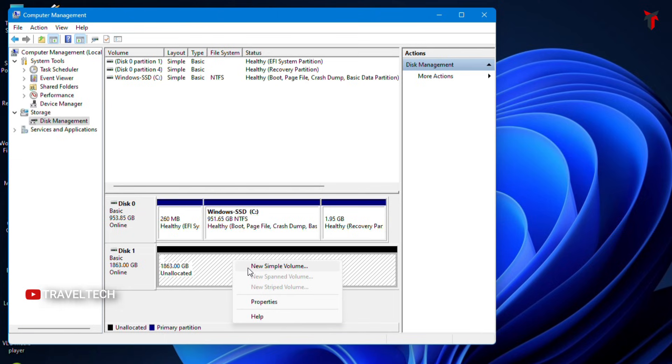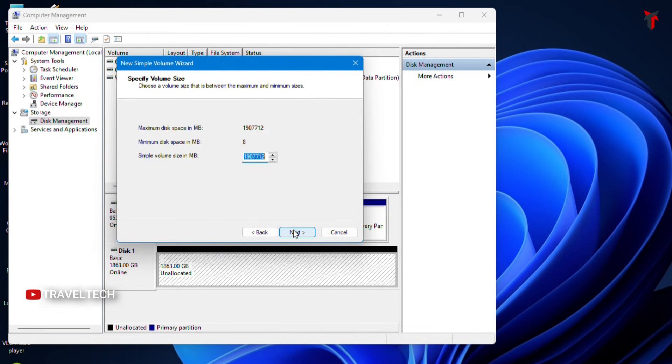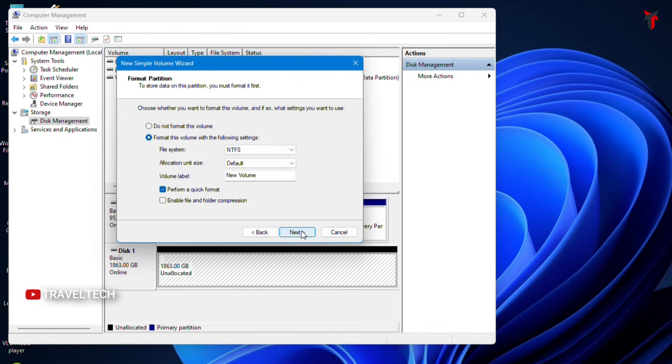Right-click the unallocated space and click New Simple Volume. A wizard opens — click Next. Select the volume size; if you don't want a partition, leave it as-is and click Next. Assign a drive letter using the dropdown, then click Next. In the format window, set the file system to NTFS, allocation unit size to Default, and set a volume label — I used 'Data'. Make sure Perform a Quick Format is selected, then click Next and Finish.